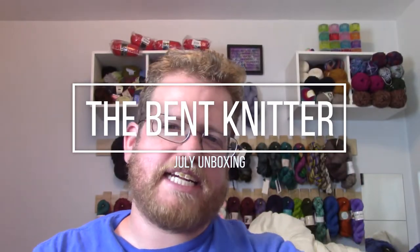Hi everyone, this is the Benton Inner back again, and it is everyone's favorite time. It is unboxing time. So I have the same two unboxings that I have normally for right now.